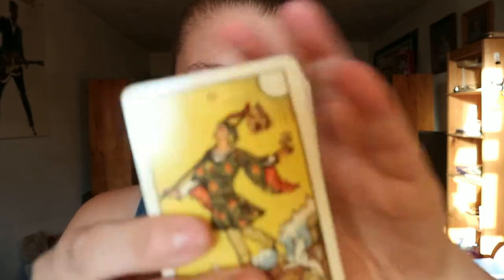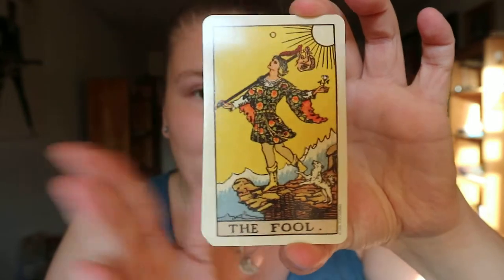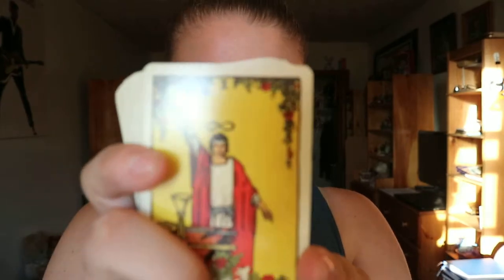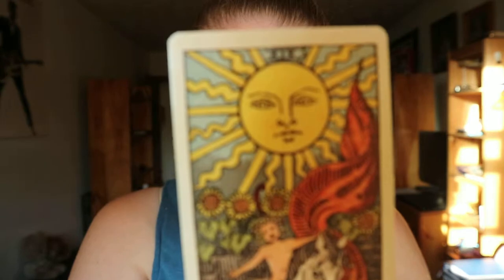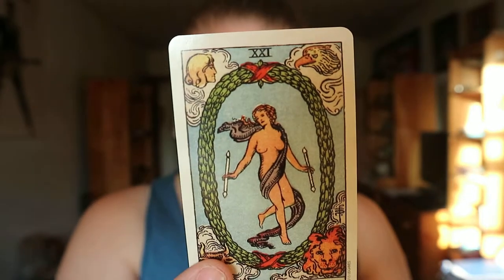Like any other Smith Waite deck that you get, you do get the muted colors, as the container says, and the typical colorings that you would see in other reproductions of it. This one is slightly more muted than other versions of this deck that you would normally begin with.